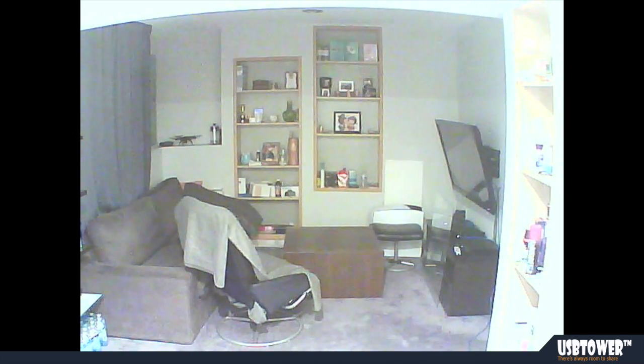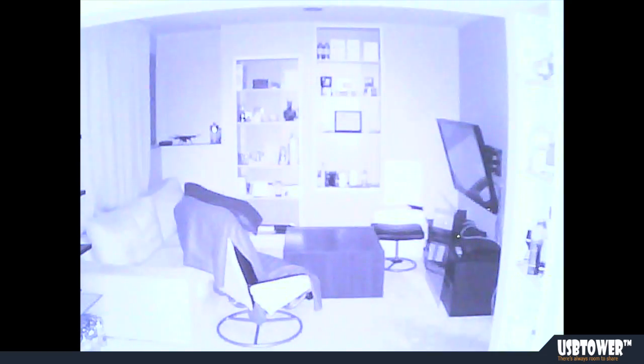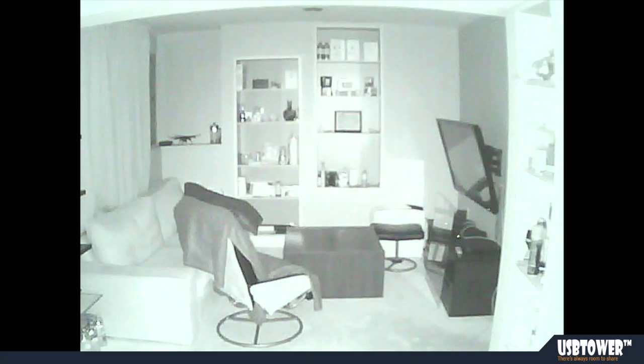This is the Foscam camera working. We're going to turn the lights off. Wait for the night mode vision to kick in.